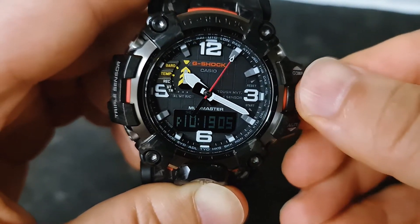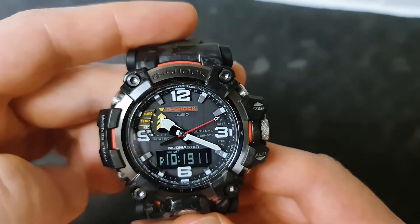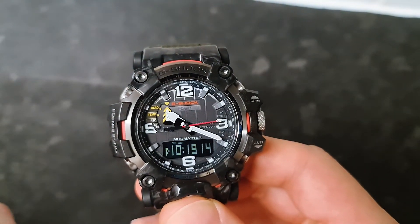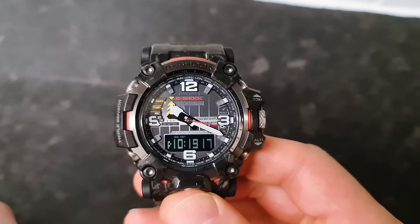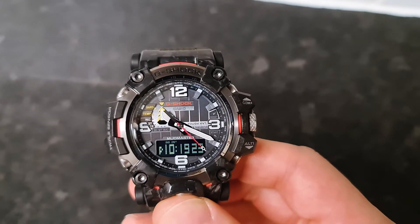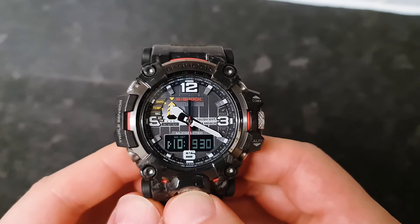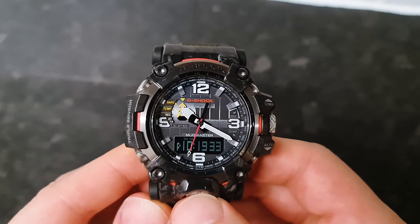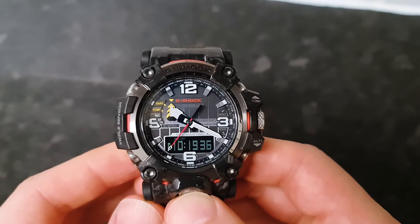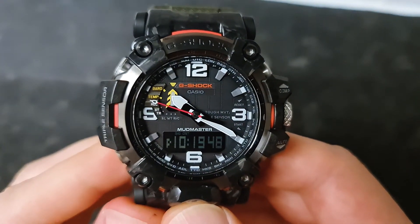Now the one thing I said I'd explain later is the auto light — on or off — and what it means. If you turn that on, when the watch is on your wrist and you twist your wrist toward yourself, the light will automatically turn on and off. You can keep it on or keep it off, it's entirely up to you. Let me show you the movement — just like that's your wrist and you move it towards you, just like that, and the light will automatically turn on.